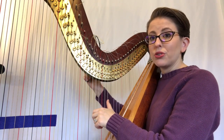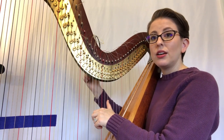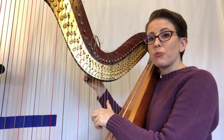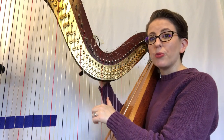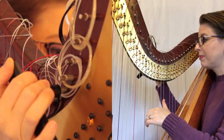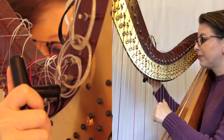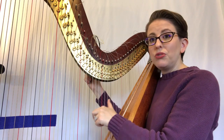I want you to constantly pluck and constantly turn that tuning key forwards and backwards, hearing the pitch go up and down. That should give you an idea of how much turning is needed to reach the pitch you need.